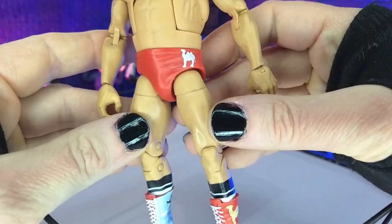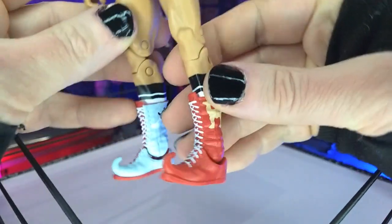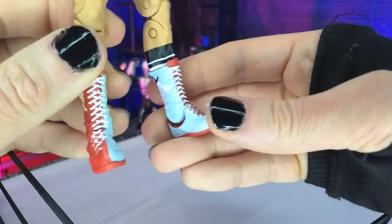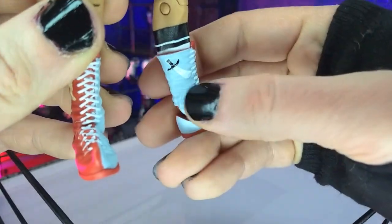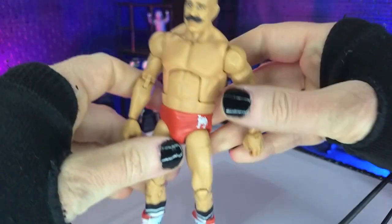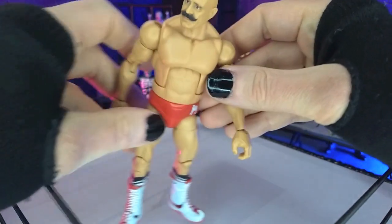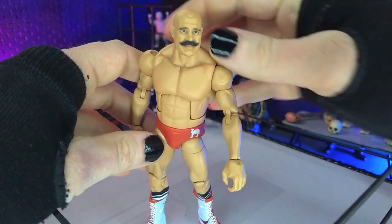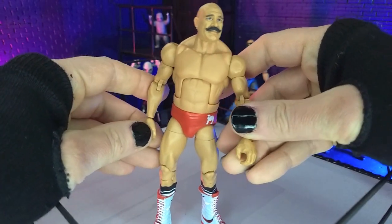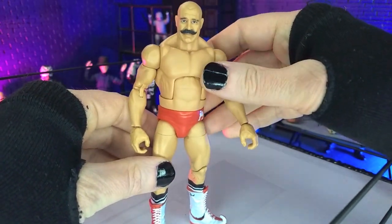Beyond that, we do get the ring gear. We've got the trunks with a very nice shade of red with a camel, and that camel on the boots as well, again with the red. Then we get the inside with a light blue and the scimitar at the top, and at the top of the socks. Some nice details, but overall it slightly misses the mark. I don't know if that's because this is built off a previous buck, but it's definitely a decent looking figure, just not perfect.